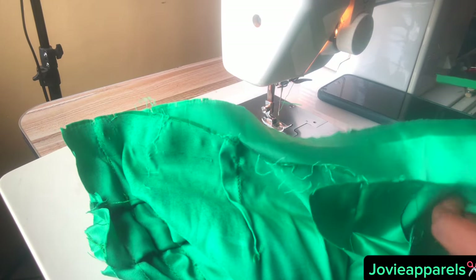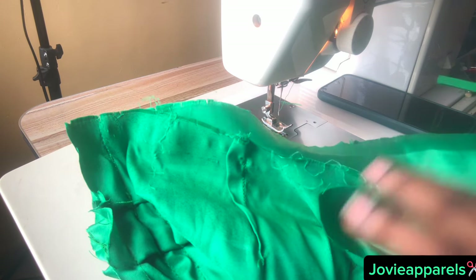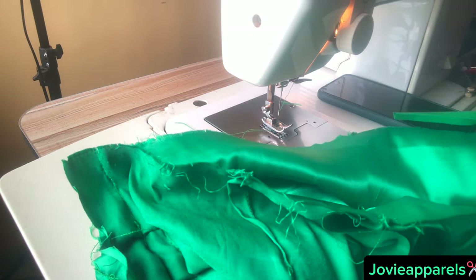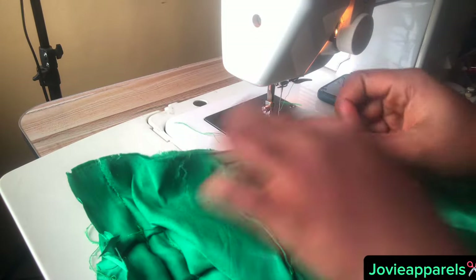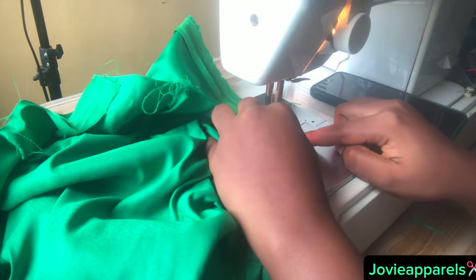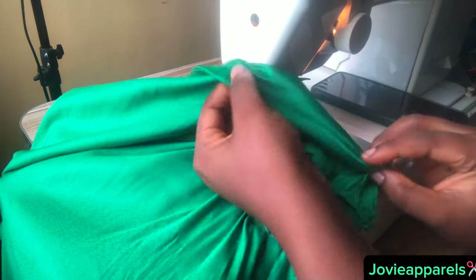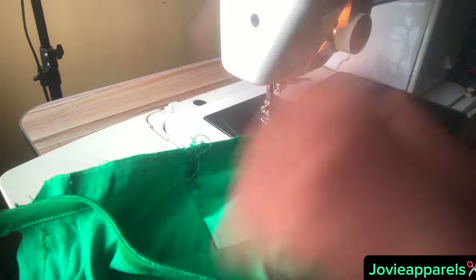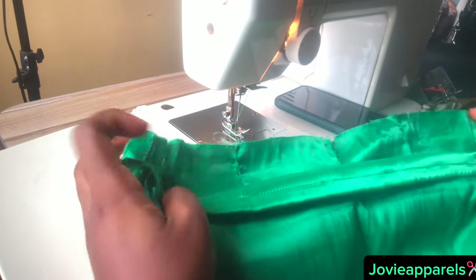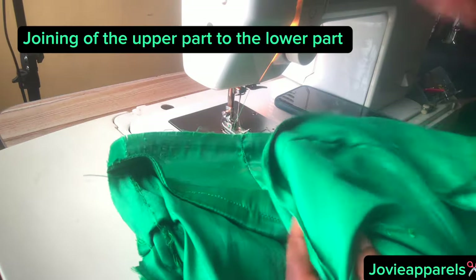For the upper and lower parts of a skirt, go ahead and hem it and that will be all. But for this gown, I will be using bias to finish the front waist region — because it will be open, I won't be joining it to the upper part. The back part however will be joined to the upper back. I have already turned the front part with bias.